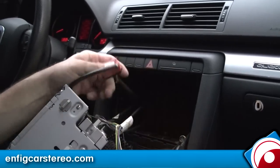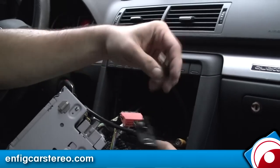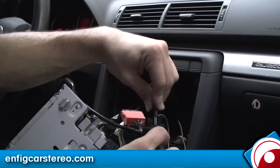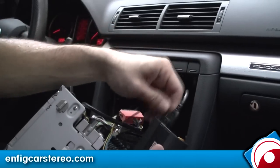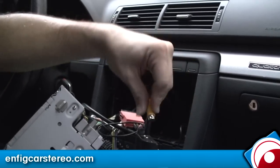This is the factory harness that was in there. This is the USB extension cable. This is the Bluetooth dongle. This is the microphone. And then over here you have the iPod cable.